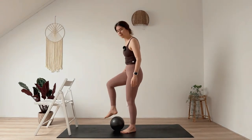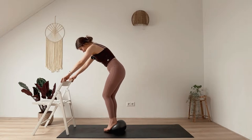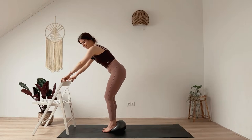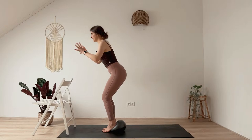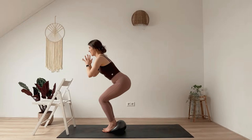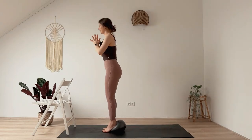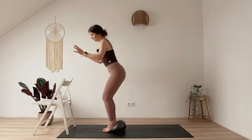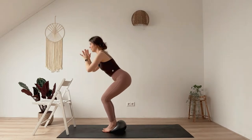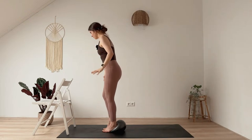Bring both heels onto the ball for a chair pose — feet parallel. You can also hold onto the chair for this one. Take your time to adjust. Then sink down — maybe release your hands from the chair — and press up to standing, then sink back to chair pose. Your hands can stay at your heart, at your hips, or reach them up if that feels good on your neck. See what works for you. Let's do two more. Then hold in chair pose and press your heels into the ball — eight, seven, six, five, four, three, two, one. Rise up, step the right foot off the ball.